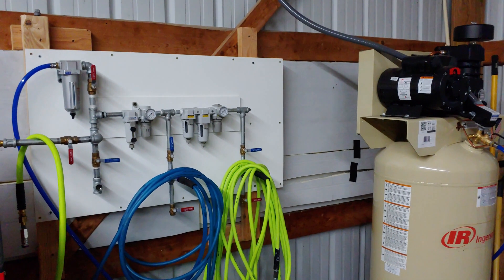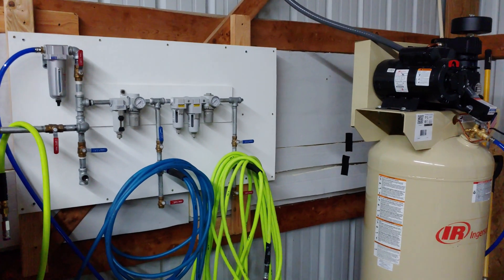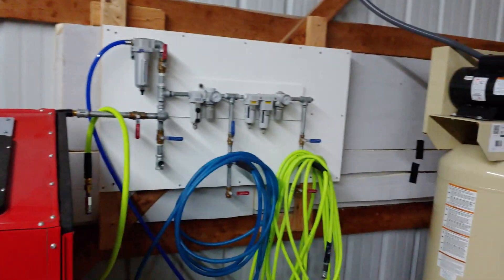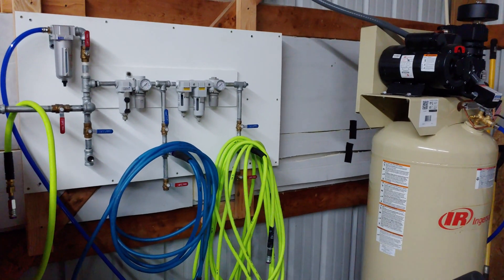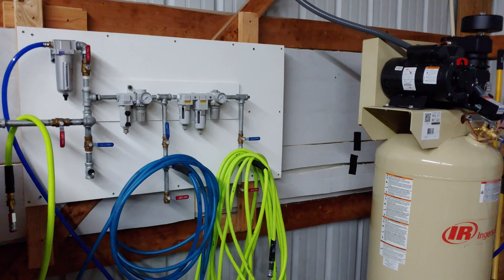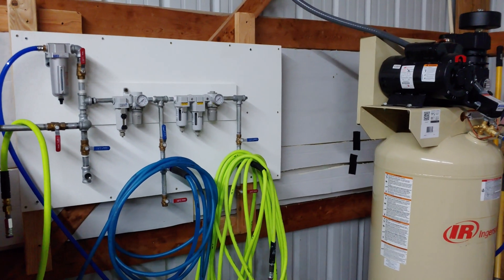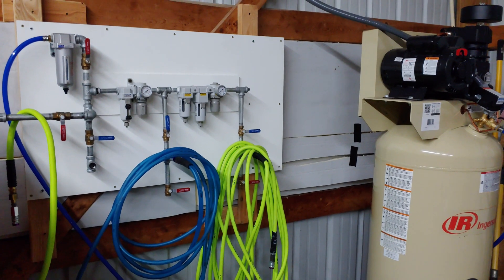This may not be the most exciting video in the world, but I really agonized over the selection, setup, and installation of my air system because I don't have a million dollars to spend. I need an air system that actually works. After spraying some epoxy primer with a little pancake compressor — not to mention trying to run a blast cabinet with one — I knew I needed something better, but air compressors can get very pricey for the larger units. After all that research and work, I can't see it going to waste, so I'll pass it on to you.